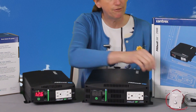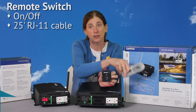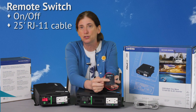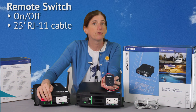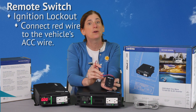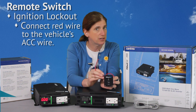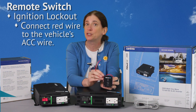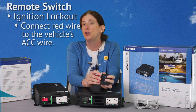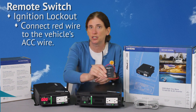It does have an optional on/off switch that you can mount remotely. If you buy that, it comes with a 25 foot cable — just a phone jack connector — so you would just connect it from here right over to your inverter. Really easy to install. That switch also has a wire that you can connect if you're doing this in a mobile application where you want to have it tied to your ignition switch. You can do that so you can only turn it on when the ignition is on in your car, which is great in case you don't want to accidentally drain down your battery if you're just charging it from your alternator.